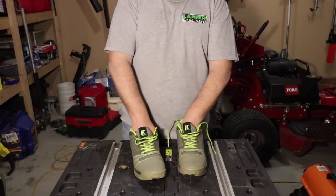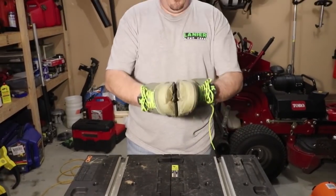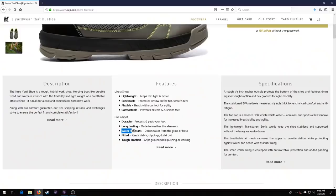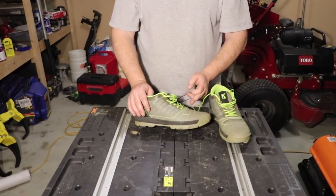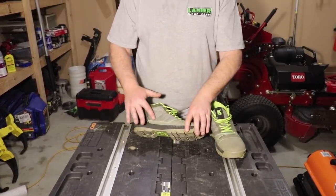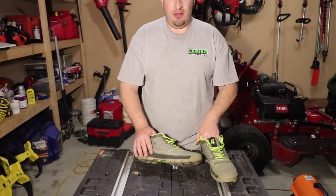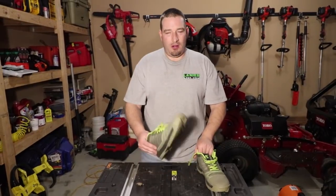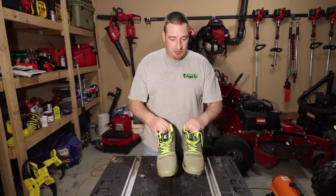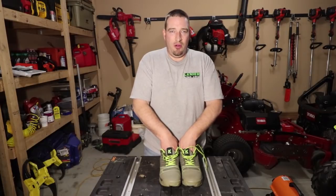A lot of people will tell you in their review that these shoes are waterproof — let's get that out of the way right now. The only thing waterproof on these shoes is the front part. If you're walking through wet grass or light dew they're good, but once that moisture gets to the sides, your socks are going to get a little wet. These are not fully waterproof — they are water resistant to a certain extent.